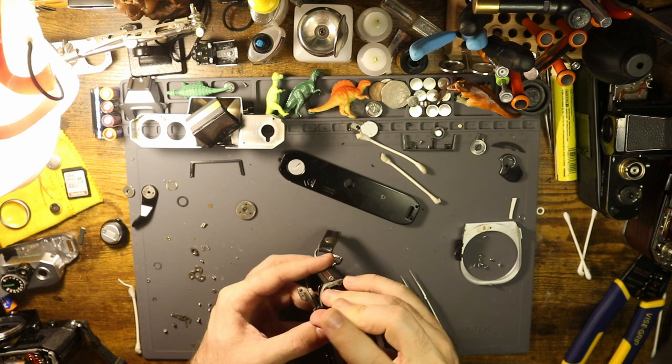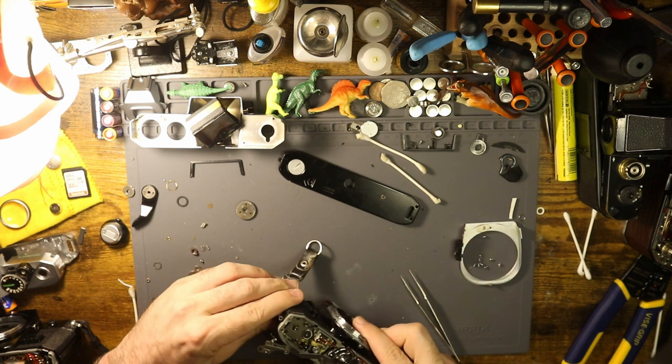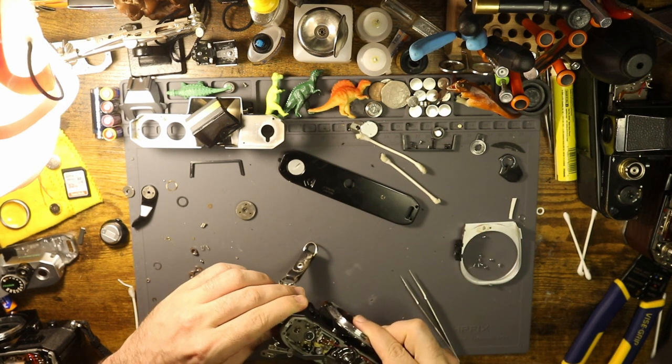Okay. So that's all zoinked in there properly. Hopefully. Hopefully.